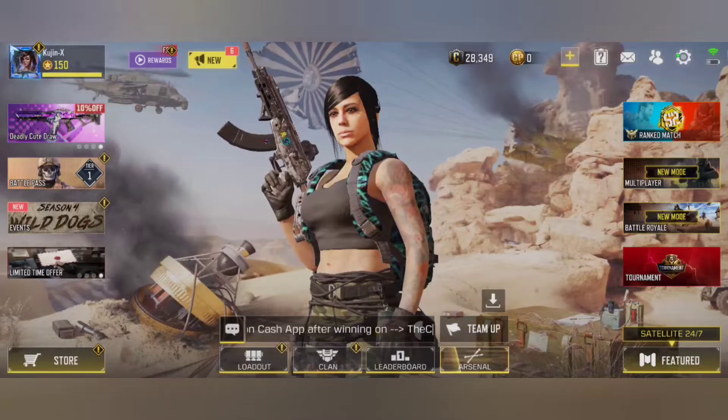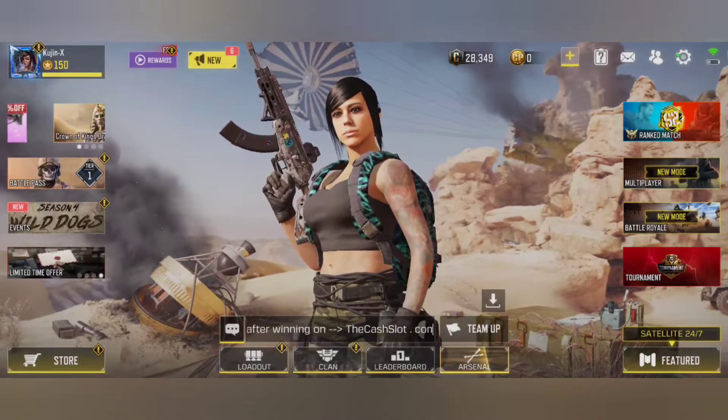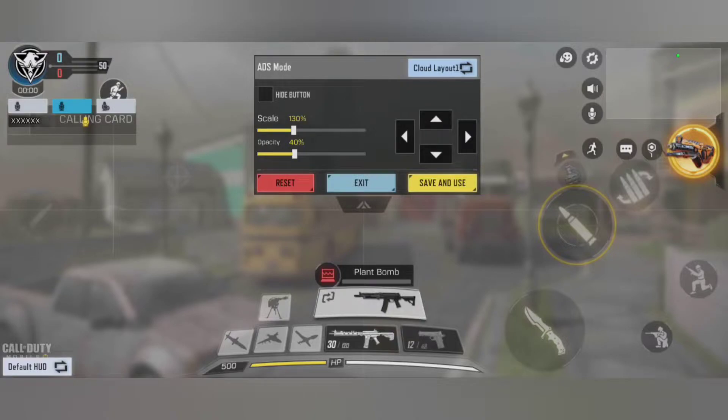Now that the game is booted, let's see in the settings what we can do with the V3 Shooting Plus software. Just go to custom layout in the controls panel. After that, you have to press and hold the start button to have the buttons showing themselves.